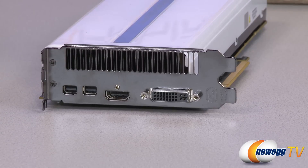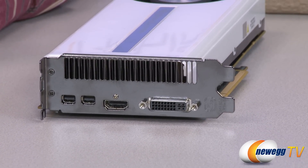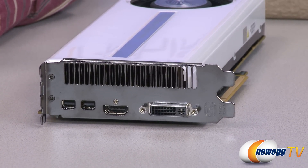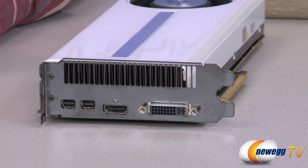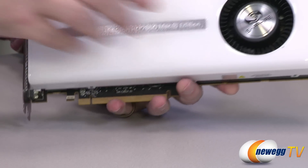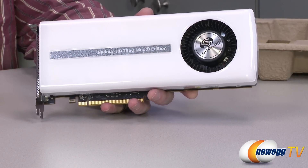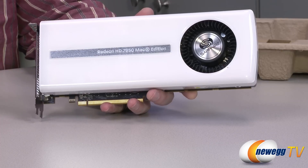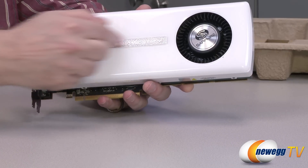Let's move on to the card. So now we have the card on the table. The connectivity — you can see right off the bat we have a single dual-link DVI, HDMI, and two Mini DisplayPorts. We can also see that it's a two-slot card. It features a totally unique color — most of these cards are going to be red and black, but this one's black and white. It should fit really nicely into the Mac Pros with their brushed aluminum finish. You can see this brushed aluminum look right here as well.